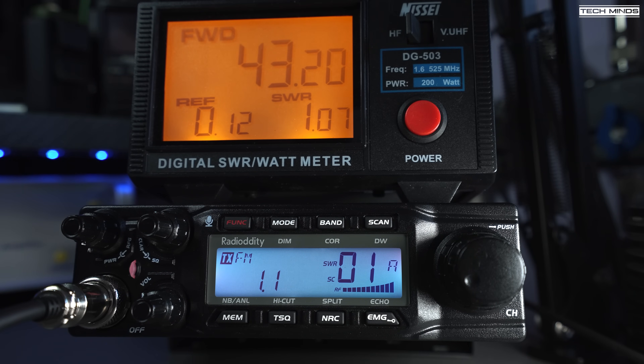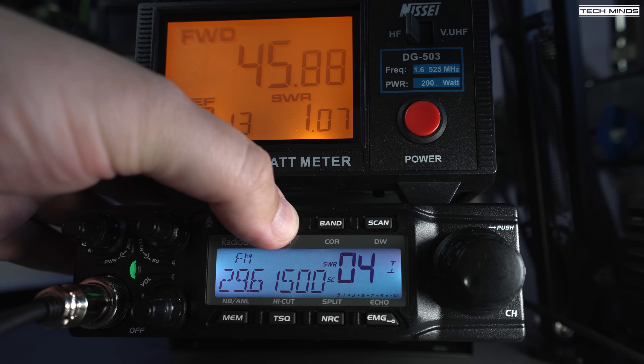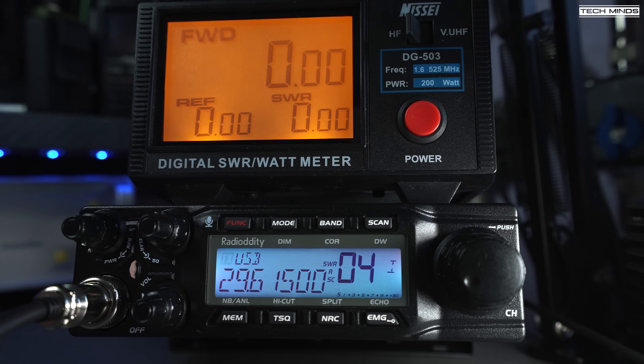Looking at the power output into a dummy load with a power meter: FM comes in a little shy of 50 watts, while SSB peaks easily produce the advertised 80 watts, which is nice to see as sometimes radios don't match their advertised specs.